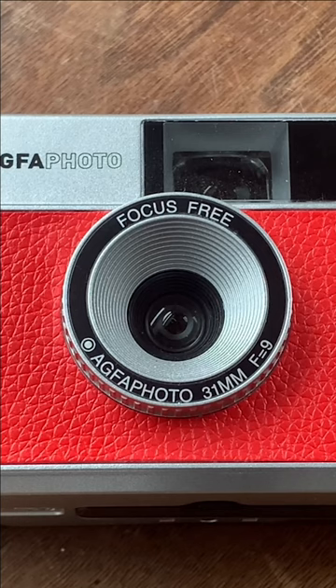Ho ho ho! This is the Agfifoto reusable 35mm film camera. It's got a 31mm f9 lens and a flash that runs on one AAA battery. Focus is from one meter to infinity and it gives you pictures like this.